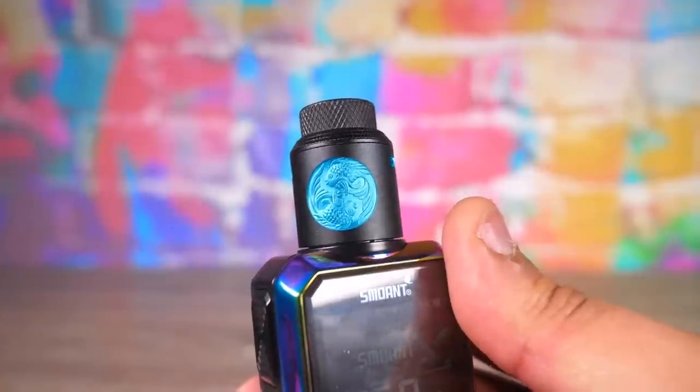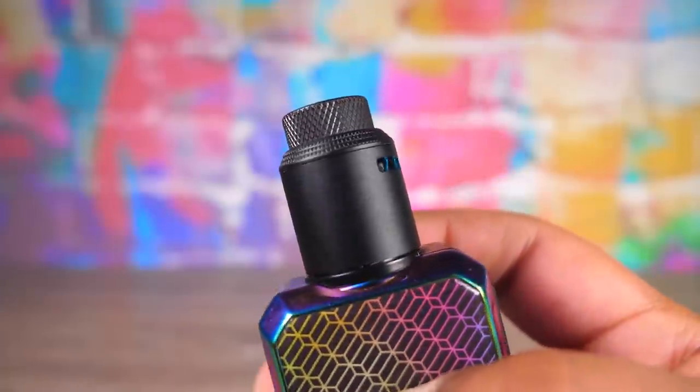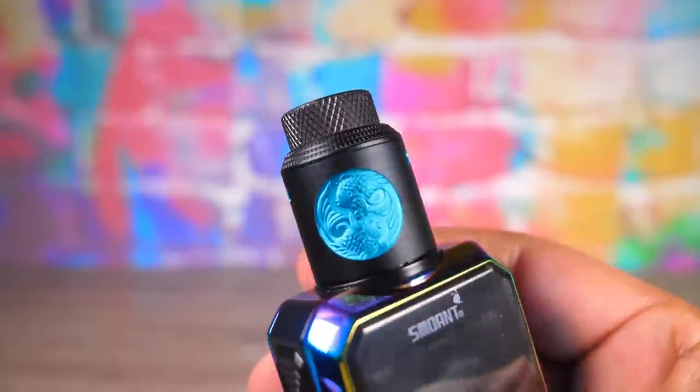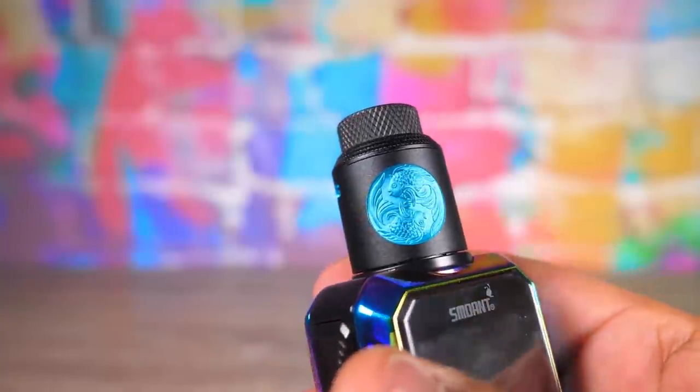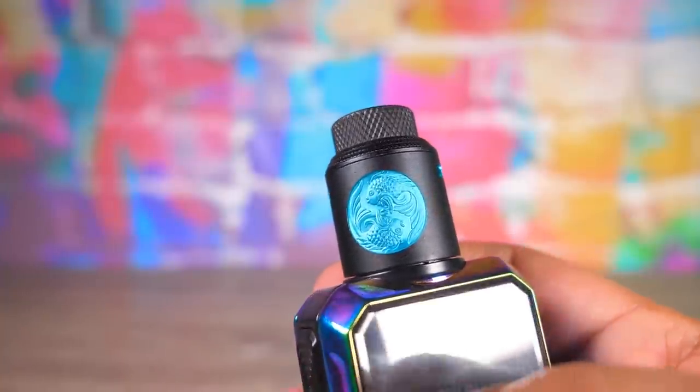The Vape Am Fat Fish is a 24-millimeter diameter squonkable RDA that's supposed to be a hybrid of RDA and RDTA. You can get the 3D Fish logo in a few different colors, and it sells on MyVePro's website for $28.99.